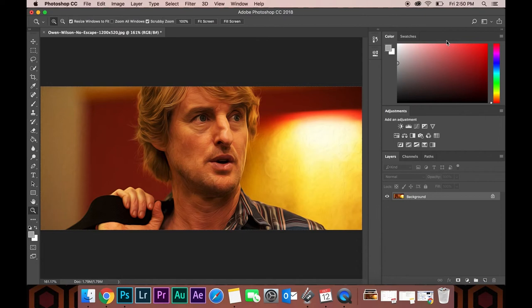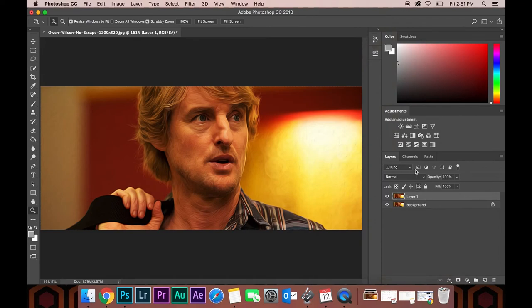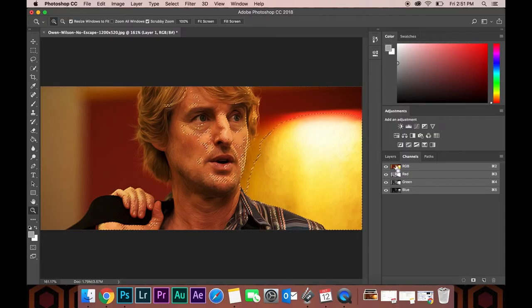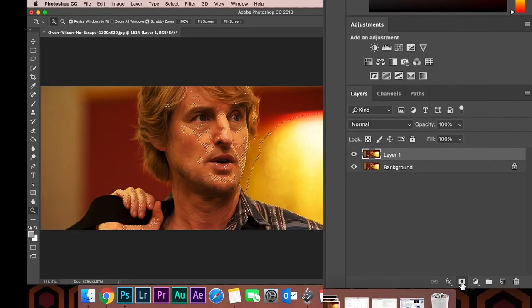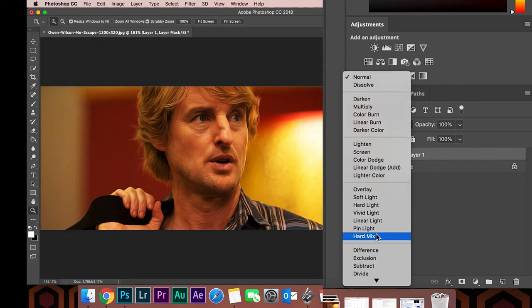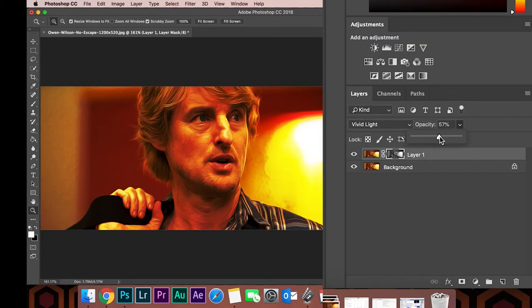Next up, we're going to duplicate this layer. You can drag it down or hit Command or Control J. Go into your Channels and Control or Command click the RGB channel. Now you'll see a selection on your image. Jump back into Layers and put a mask on that selection. Now set the blending mode to Vivid Light — this is just going to deepen the contrast and make some of those highlights pop. We'll just lower the opacity a little bit so that it's not too abrasive.